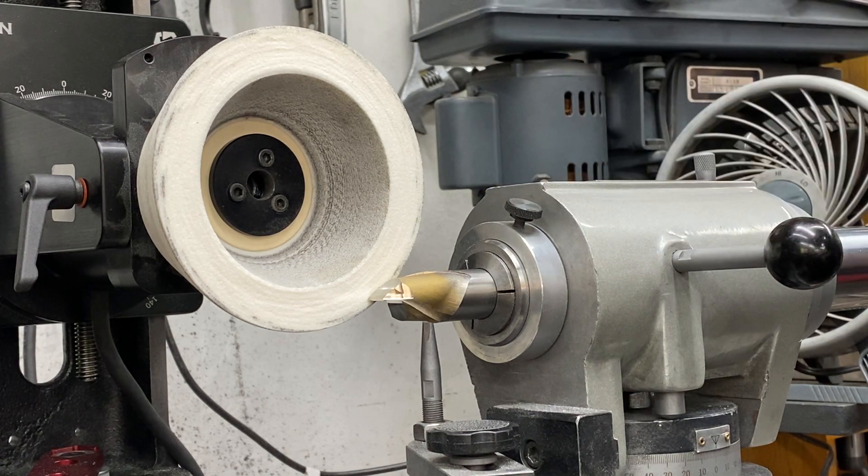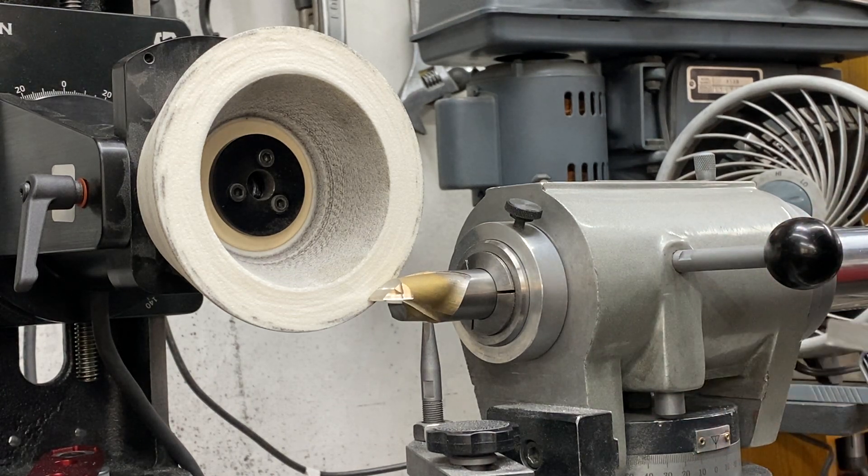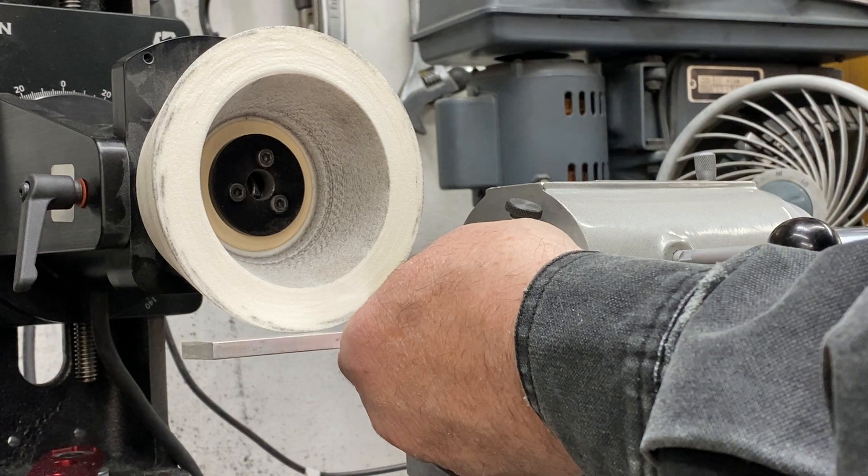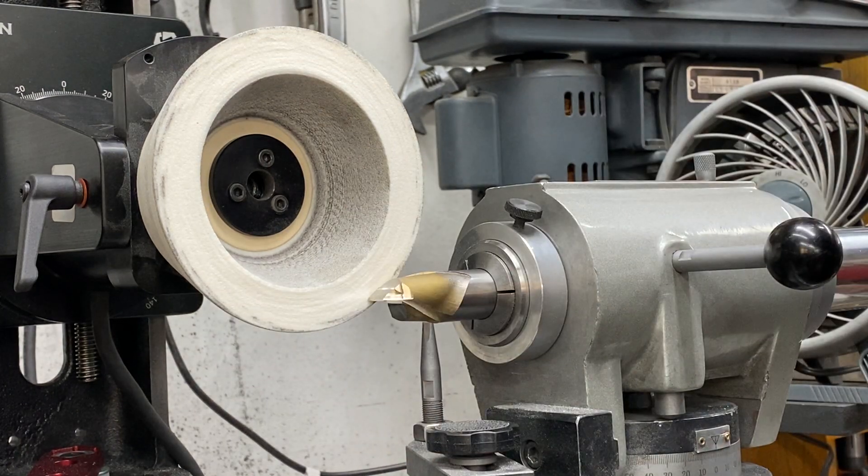This is a 15/16-inch two-flute. We're just doing some quick grinds using a large aluminum oxide wheel. A nice place to start to do the center gash and also the secondary is just set the motor height so the bottom of the wheel is essentially flush to the outside of the tool.